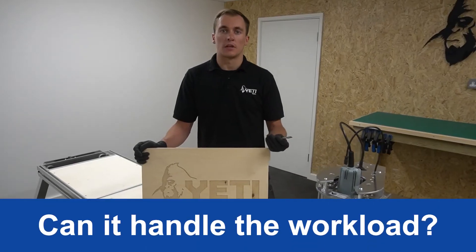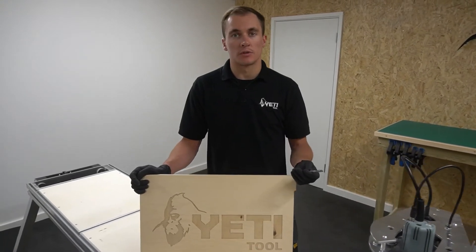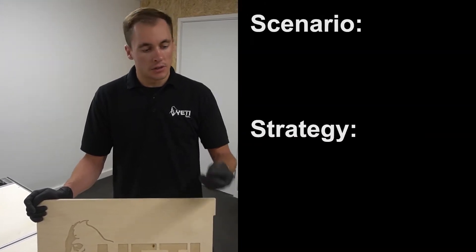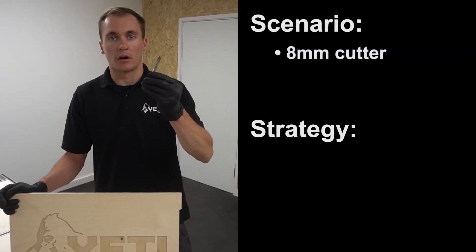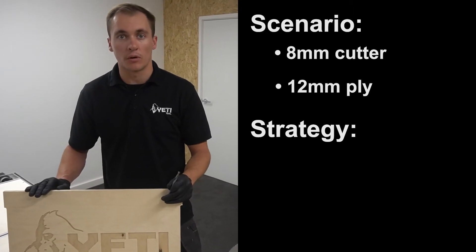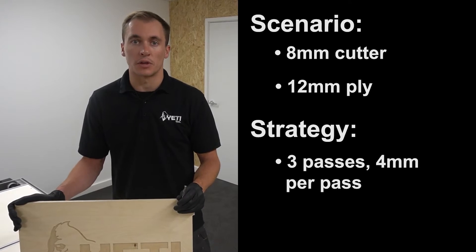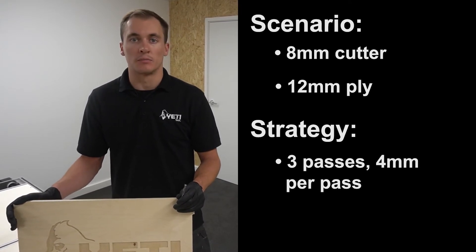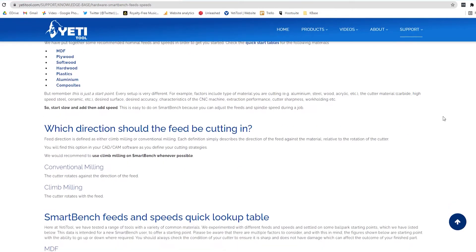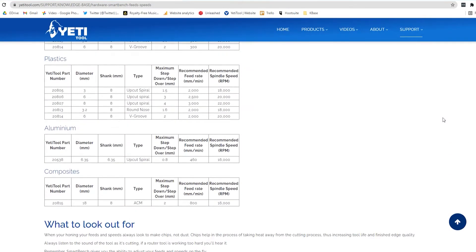We often get asked about the processing speed of SmartBench. As it's different to other CNC machines it needs to be treated slightly differently. To give you an idea, using an 8mm upcut spiral cutting 12mm plywood on a sheet of 8 by 4, we generally use passes of 4 millimeters — that'll be cut in three passes at a movement speed of 3 meters per minute. We also publish a full list of feeds and speeds for a range of different materials as a great starting point.